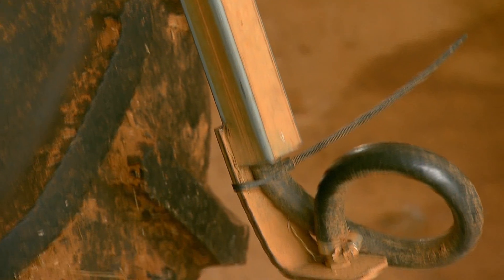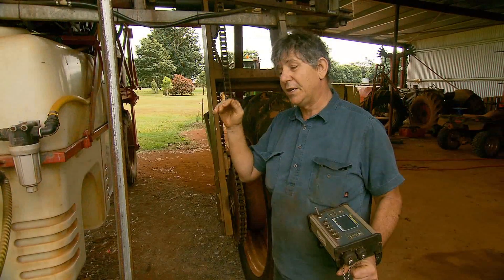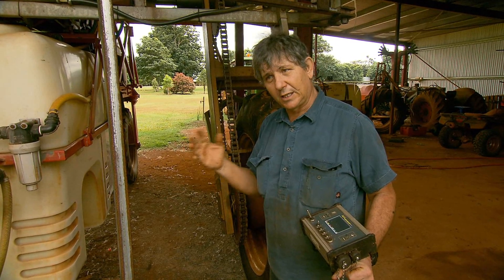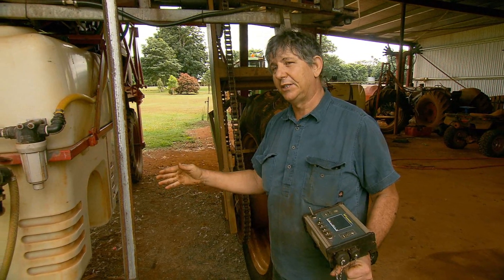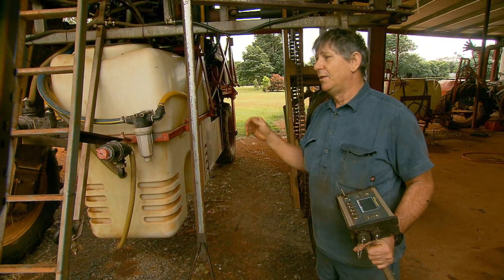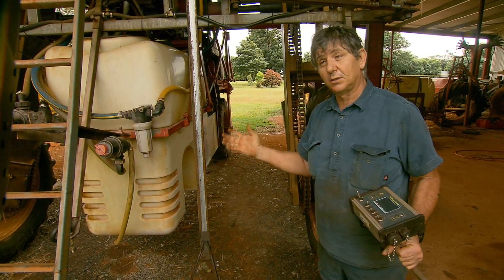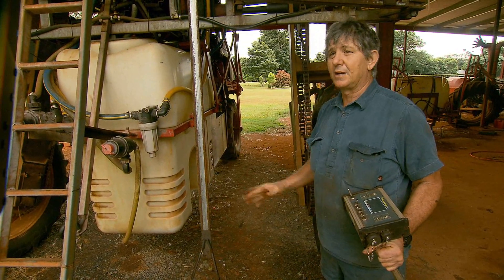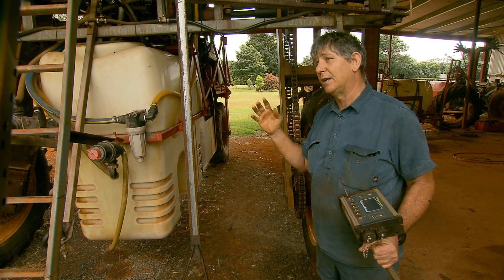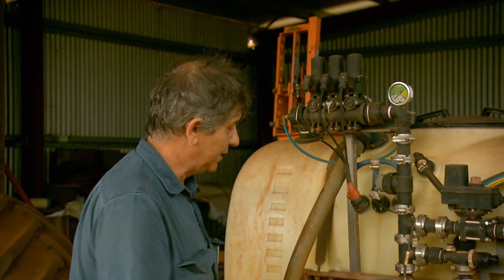The accuracy in application is what I was really looking for. When you go down a hill the machine tends to accelerate, which would increase your application rate, giving you an even application of herbicides. When you start to climb a hill with full tanks on a steep slope it might slow down — the tractor is hard to pull up the hill — so as the tractor slows down it would slow the application rate down.